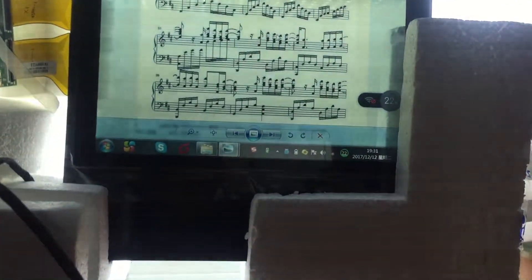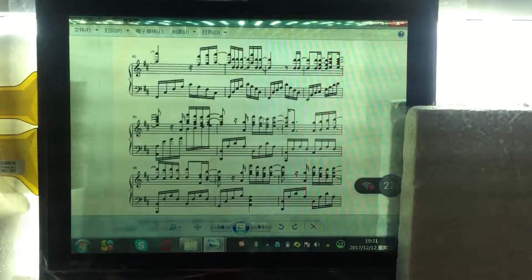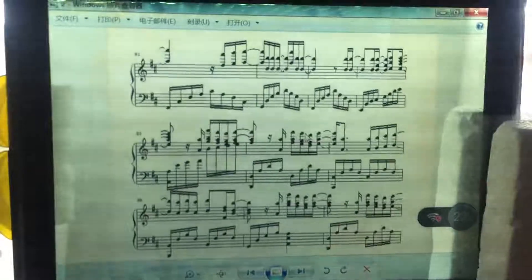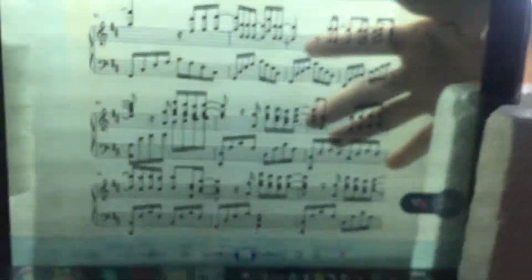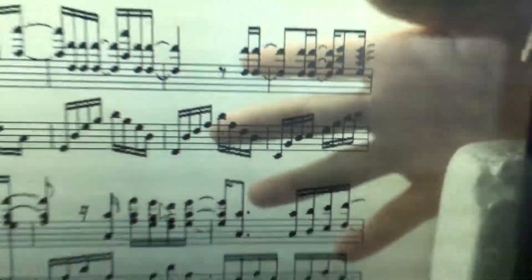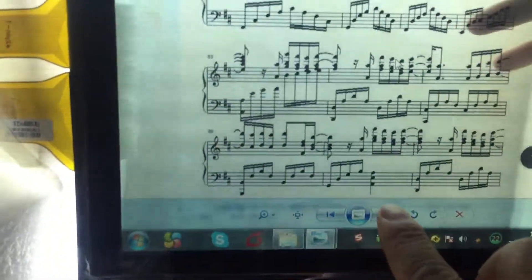This is a 10.4-inch transparent LCD display, and this is our LED panel for testing. You can see the transparency changes as the LED panel changes. You can see my finger behind the LCD display very clearly with a strong LED panel. We recommend you use an LED panel with stronger light.